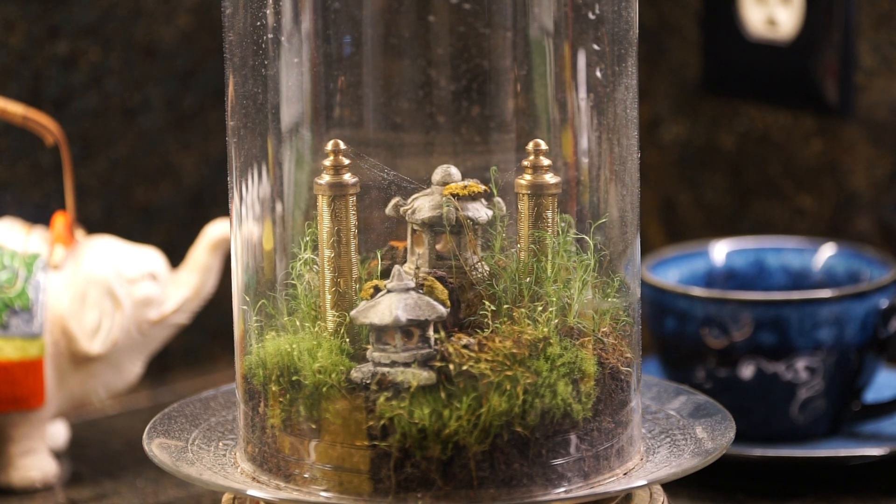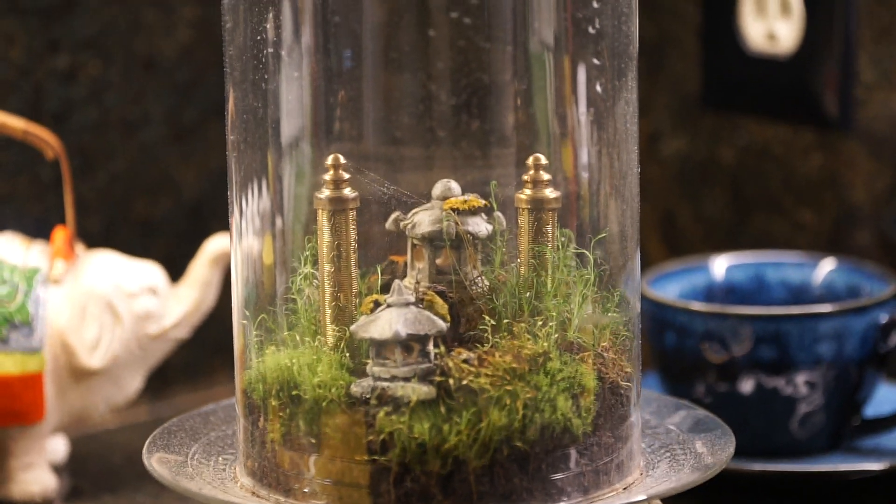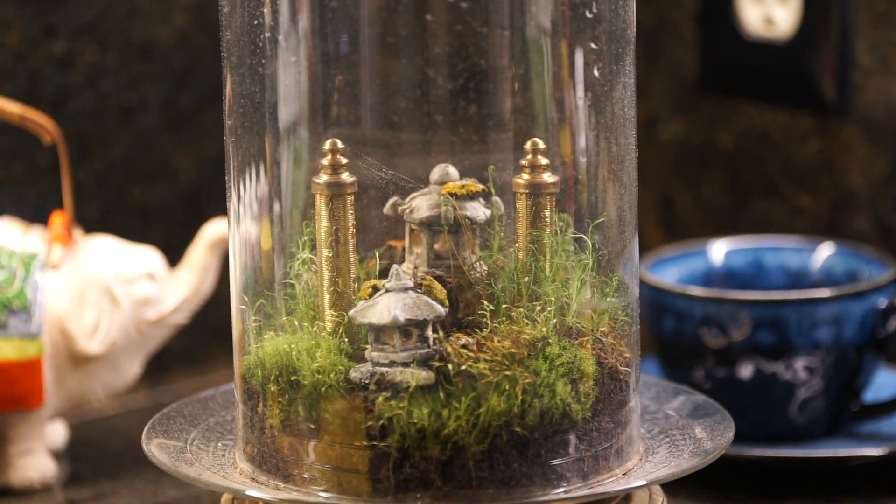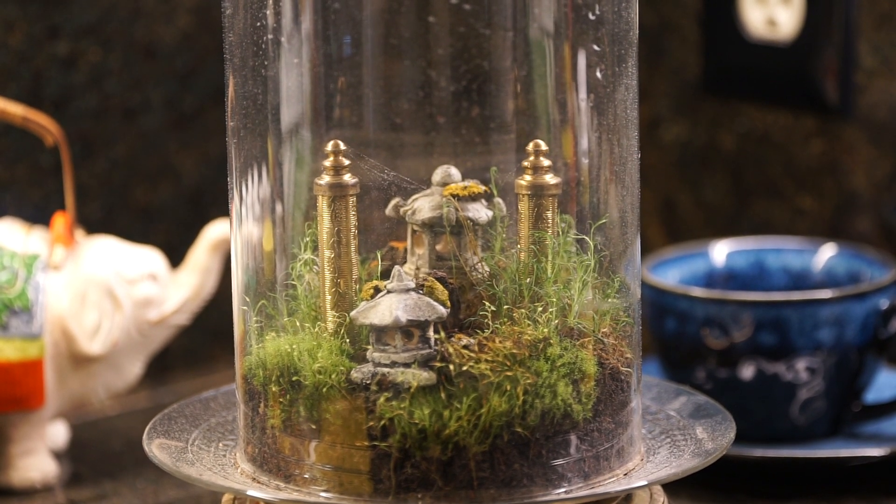You can see the spiderweb glistening in the background going from pole to pole. I was surprised that it had actually covered the whole top of this garden — I just now noticed it when I went to put in the lichens.